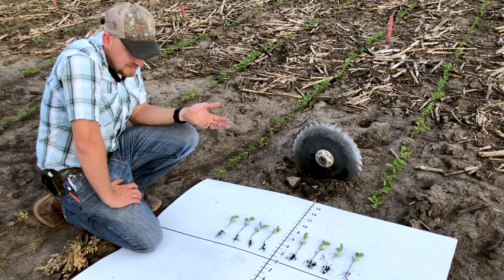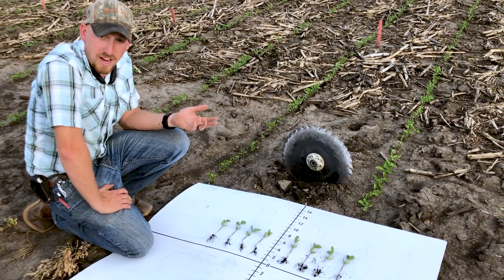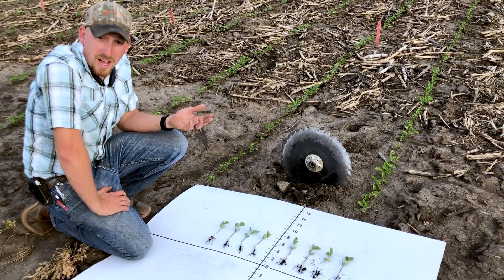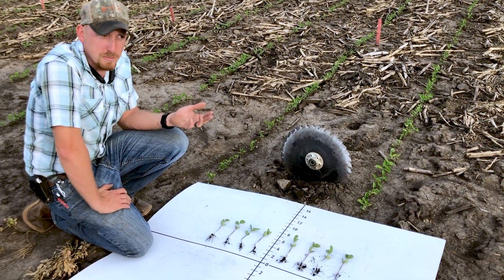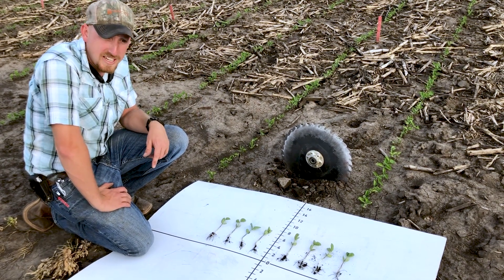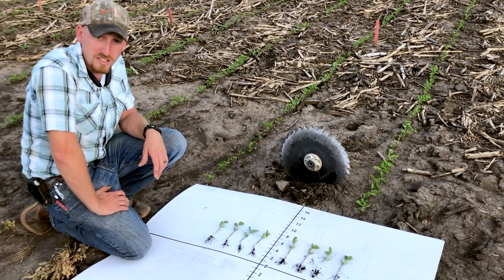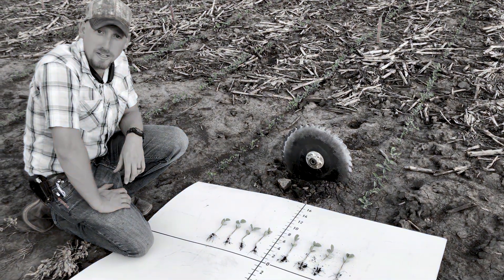This is a product that I thought was gaining a lot of interest at the National Farm Machinery Show. I have gathered a lot of questions about these openers and thought this is a product that we probably need to test. I am excited to see how they work throughout the season and we will keep you updated. Thanks for joining us.